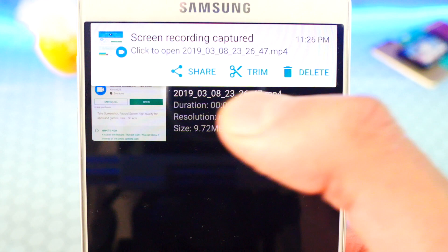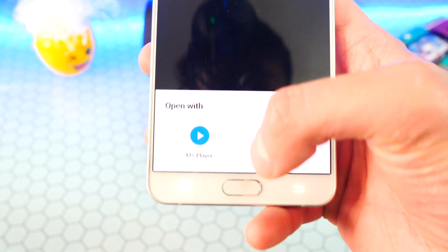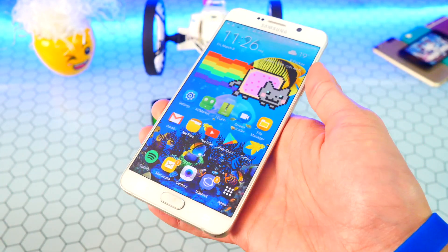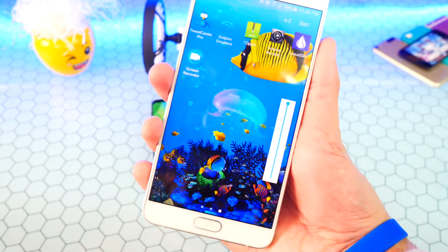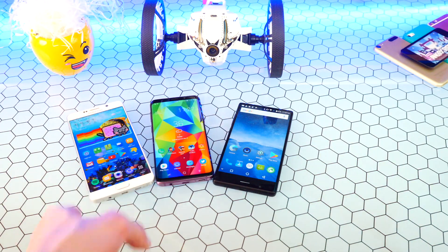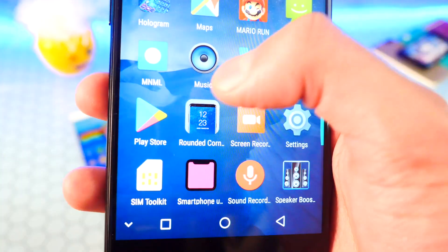It has the same user interface, which is interesting even though it's not called the same thing. Tapping the video file and opening in the gallery — you can see the recording with audio still recording. It basically runs the same as the original MNML app.